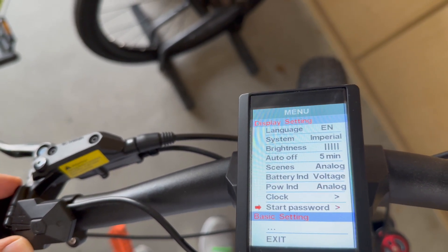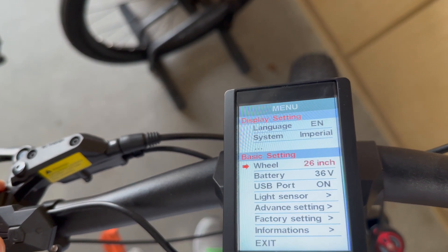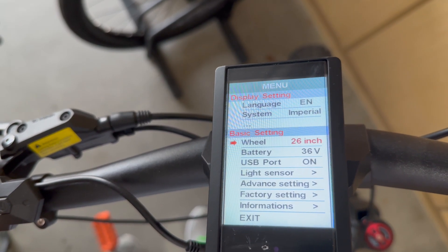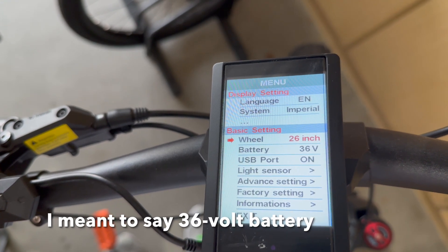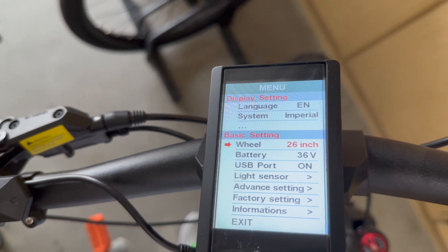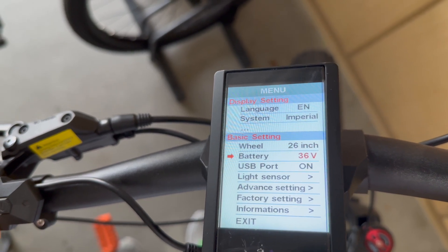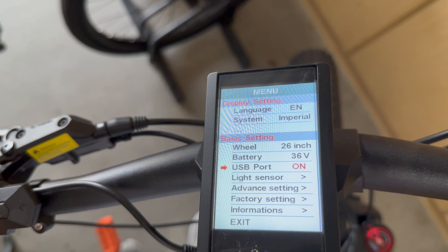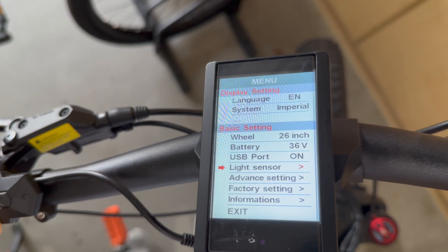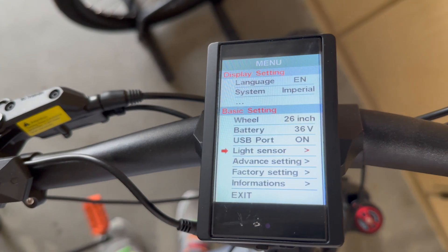If you want to go to the basic settings, they give you the wheel diameter and the battery — mine's a 36-volt battery. Up at the top they give you units, so I have it set for Imperial; otherwise you can set it for Metric. There's also the USB port, which is on, and a light sensor that detects light so it automatically turns on the headlight if you have one, and also changes the settings of the menu.